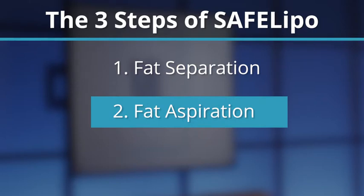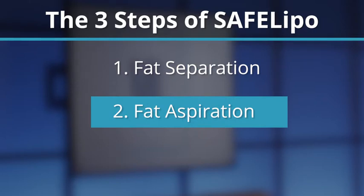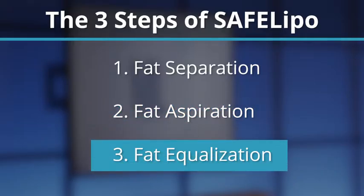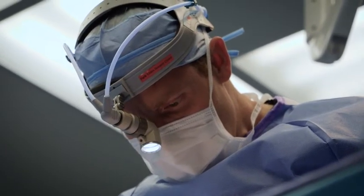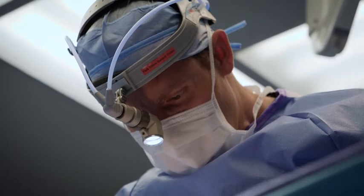The second step is fat aspiration, which is similar to traditional liposuction, where we use the cannula to remove the unwanted fat in those areas. The third step is fat equalization, which is going through and smoothing out all of the areas that we've treated and making sure that there's a consistent thickness throughout.